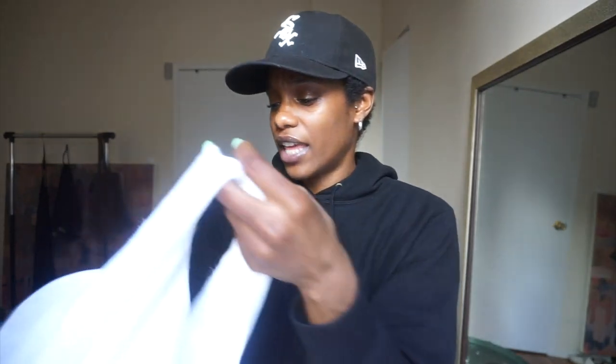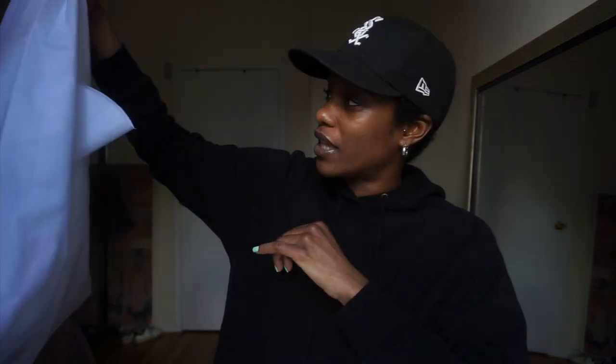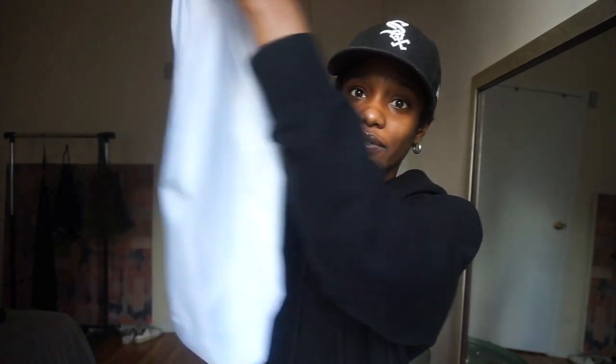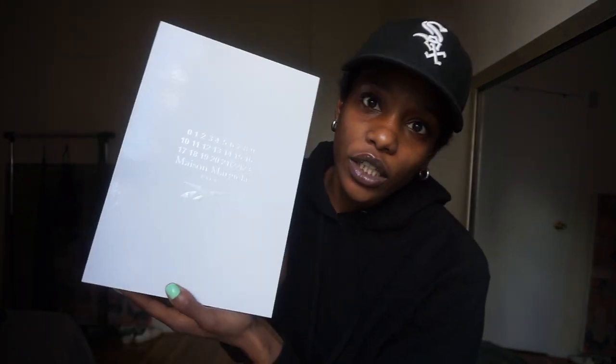I love that at Margiela they give you these cloth bags — the sales associate hooked me up when I asked. They're great for grocery shopping too — super sturdy and you can fit a lot in them. I've already used my other one grocery shopping. Here's the Margiela Reebok box. I didn't think I'd buy the black one until I got this job.